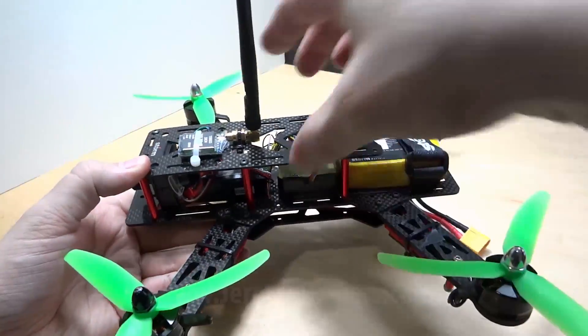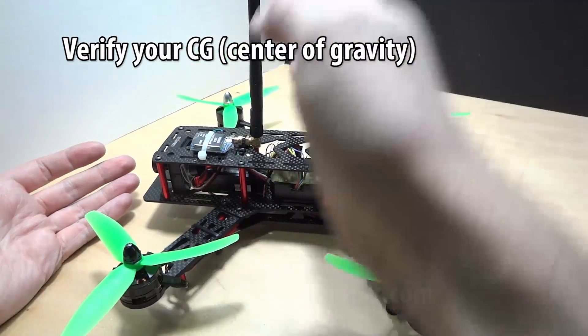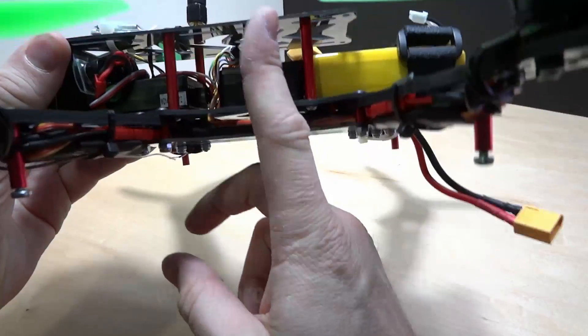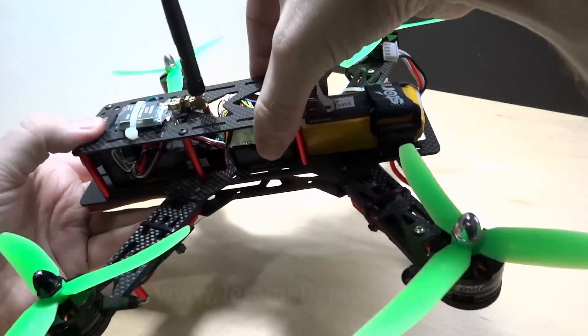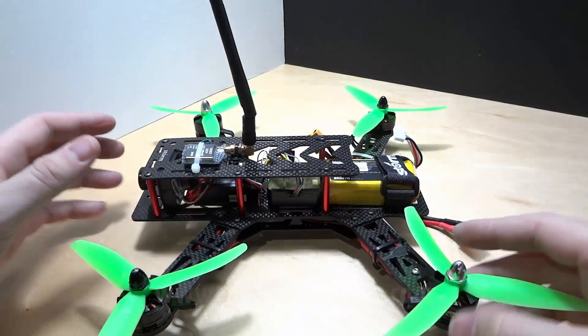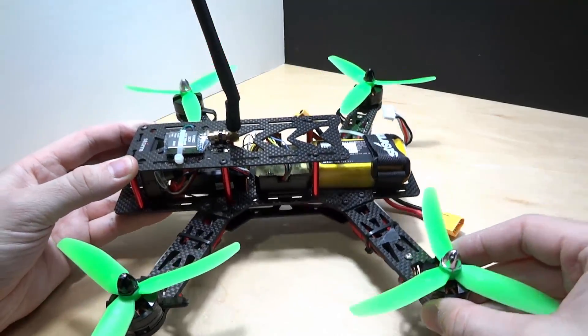Every time you put in a new battery, remember to check the center of gravity. Pick up the quad at the center sensor point — it has to be perfectly balanced. You can't have it tilting forward or backward. It will still fly, but it'll put a lot of stress on the motors as they work harder to keep the craft level.